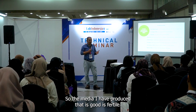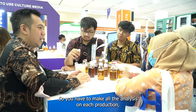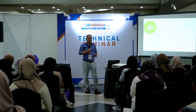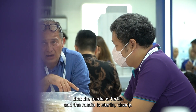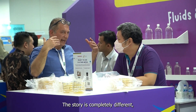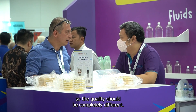The media produced must be verified — it must be fertile, so you have to perform all the analyses on each production. You should verify with a growth promotion test that the media is fertile and clearly that the media is sterile. The quality requirements are completely different from in-house production.